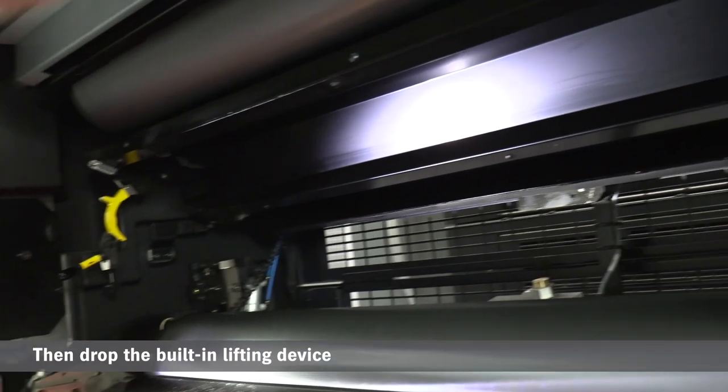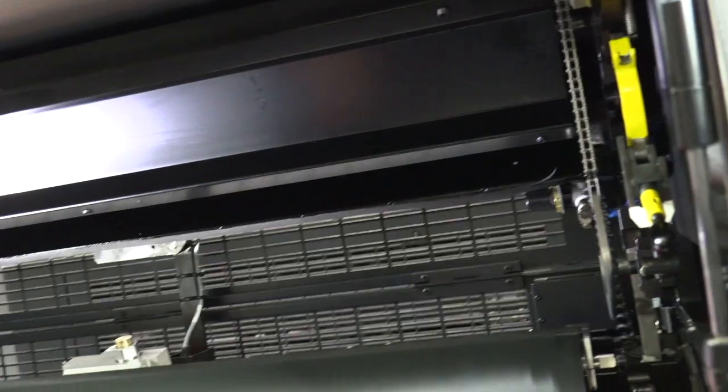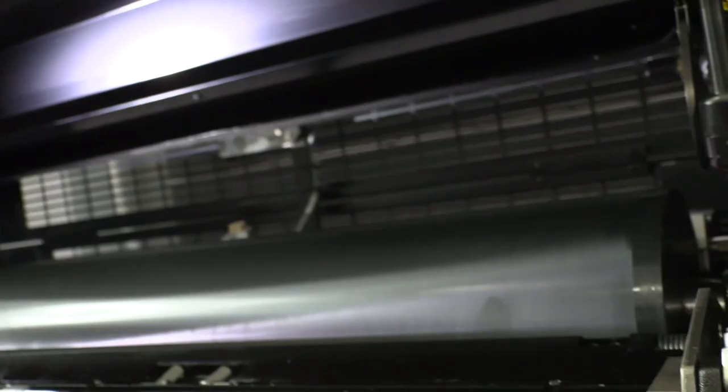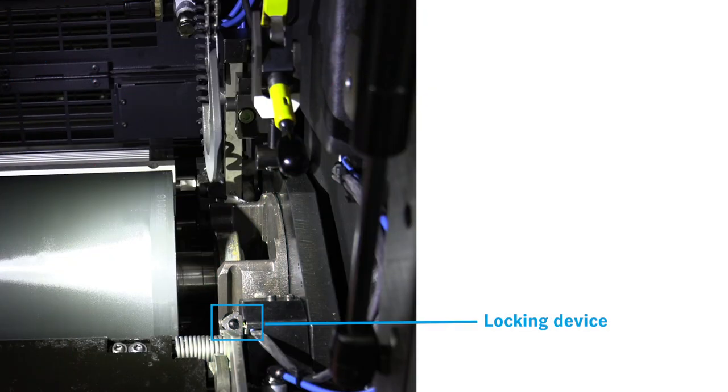I start by unlocking the holding device. I can then drop our built-in lifting device. But prior to that, I also have locking devices — one on our drive side here. So this is one locking device.